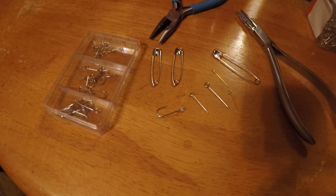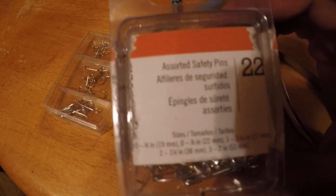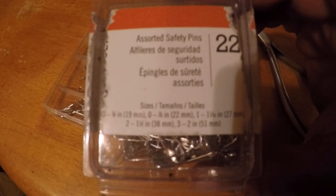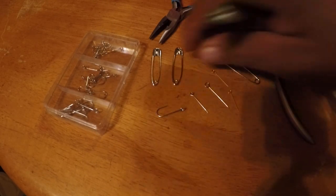Hello everybody, this is Nick with Wishing I Was Fishing 73 and I'm going to be showing you how to make homemade hooks today out of safety pins. These are the safety pins we have — a pack of 220 safety pins. I paid $1.25 for them, and I'll show you how we're going to do this.